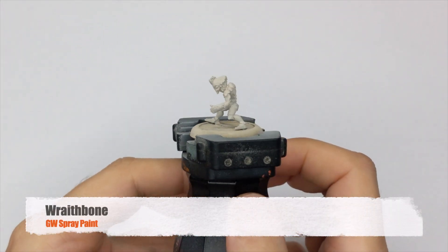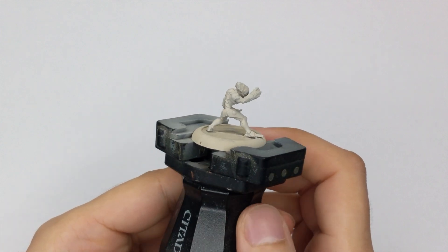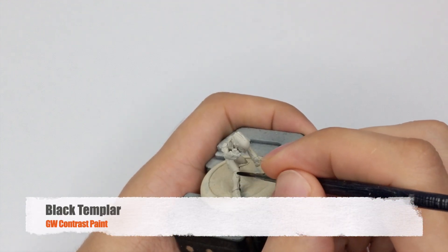I start with priming the models with a red bone spray. If you don't have a red bone spray, any bone color spray will do the job. Just try to get an even coat all around.